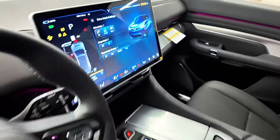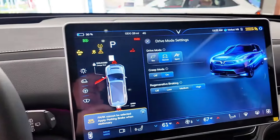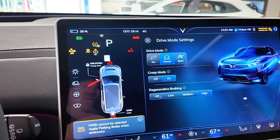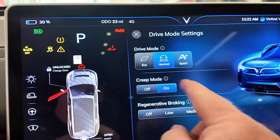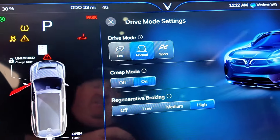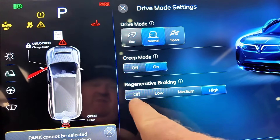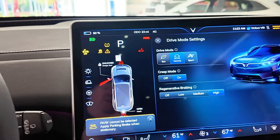Let's jump into the driver position and take a look at the user display — there is just a ton here. Starting with the simple stuff like drive modes: you've got Eco, Normal, Sport, and a Creep mode on and off, so you have a lot of customization for your driving experience. You've also got regenerative braking, which can be off, low, medium, and high.